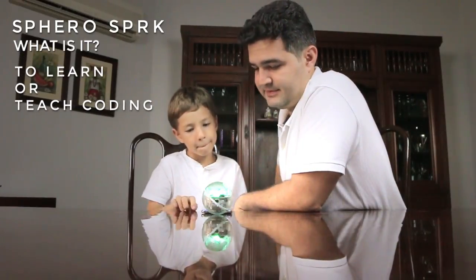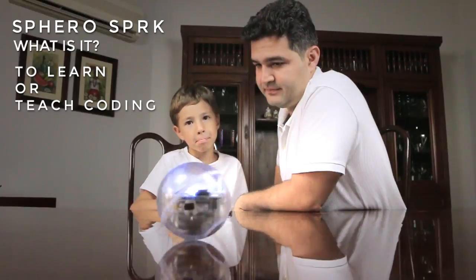It's a robot toy for kids, young people, and educators who want to learn or teach coding in an entertaining and didactic way.